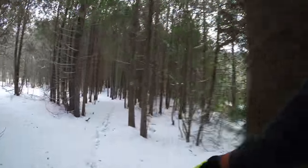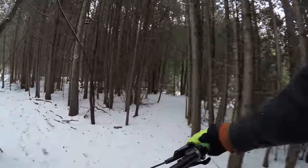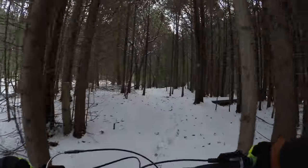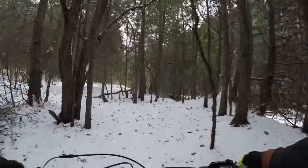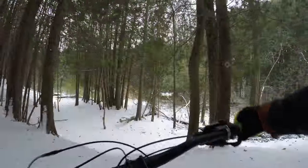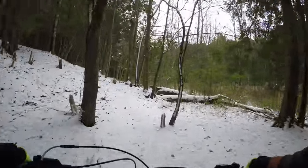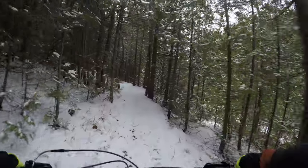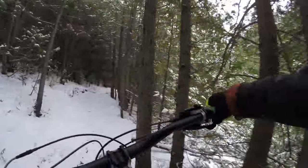People who haven't lived in Canada might not believe it, but winter snow isn't really a guaranteed thing. Just a couple of days after this ride, all the snow melted, leaving behind unrideable mush. Right now temperatures are dropping and I'm hoping for more frozen earth. But I've got something special coming up this weekend in lieu of winter activities — an indoor bike park in Toronto.